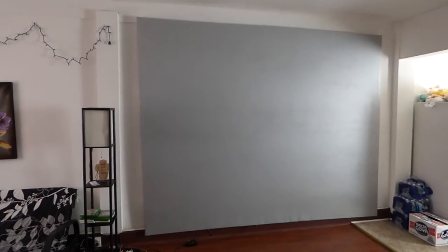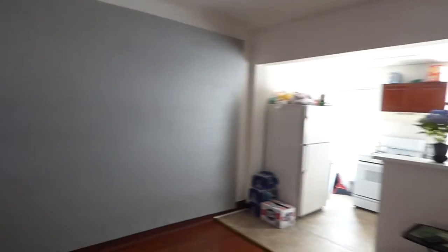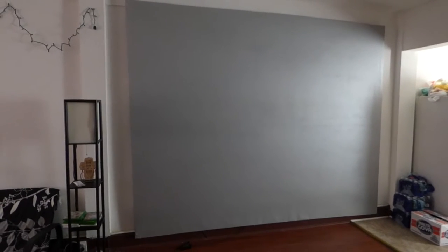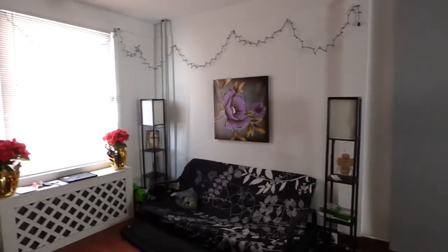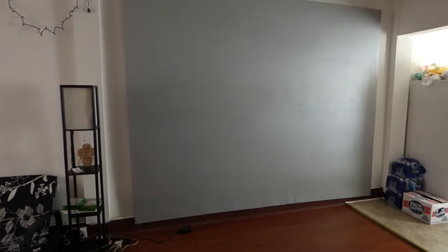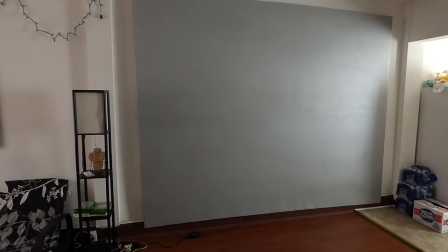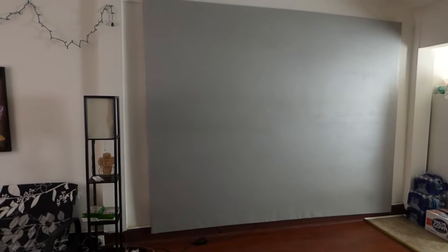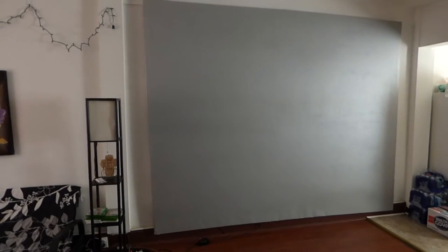Now chances are if you do have a home theater room, it probably looks like this. And chances are those windows in the back that are casting light on the screen, you probably have those covered up with blinds. So you figure the darker your room, the better quality picture you're going to achieve. Any kind of light that comes in from the window or anything else is going to affect the quality of your screen. And you probably went out and bought a high power projector with a lot of lumens, but you're also noticing that even with a projector of that caliber, you are still suffering from your screen washing out and becoming discolored.